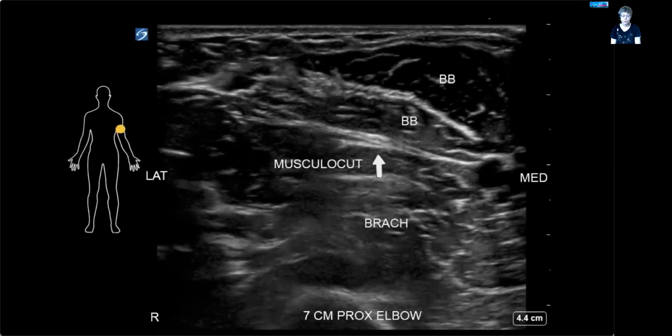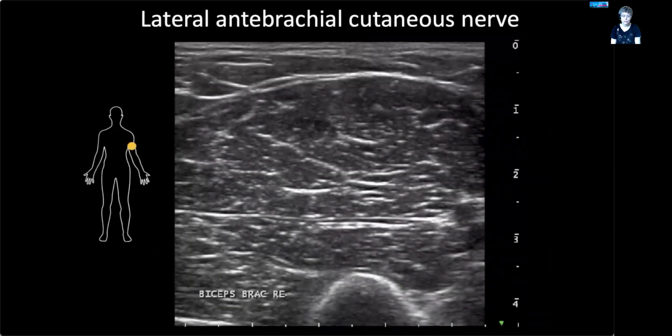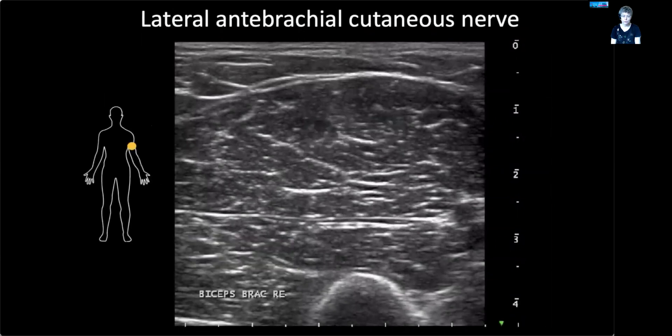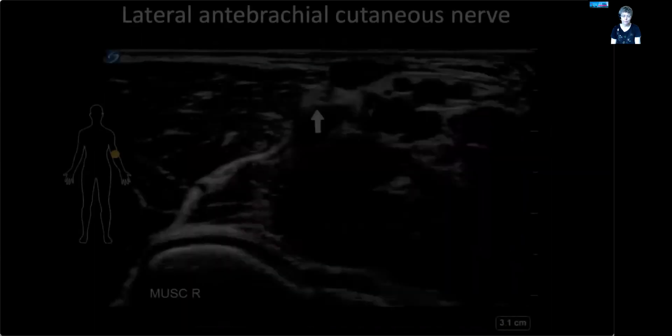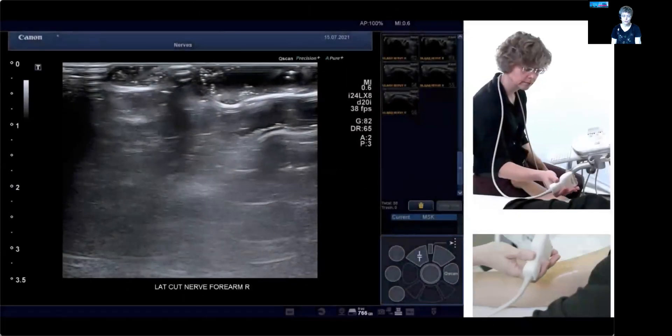Here's a close-up still ultrasound image of the nerve in the mid-upper arm between the biceps and brachialis. You can see the nerve highlighted in the fascia lining between the two muscles. Here you see it at the elbow level — below is the elbow joint with the cartilage, and the nerve is right superficial there.